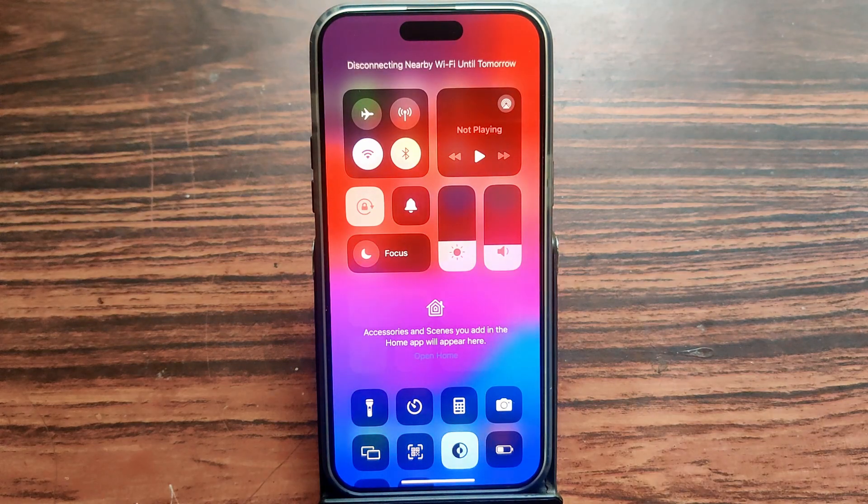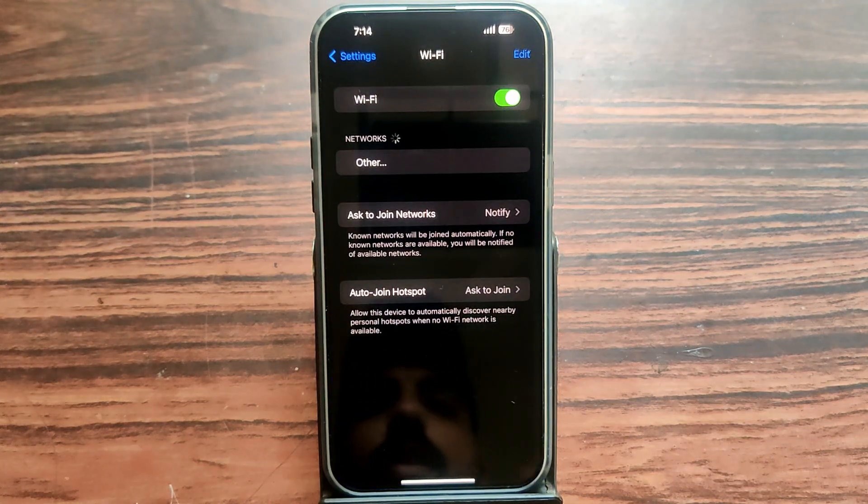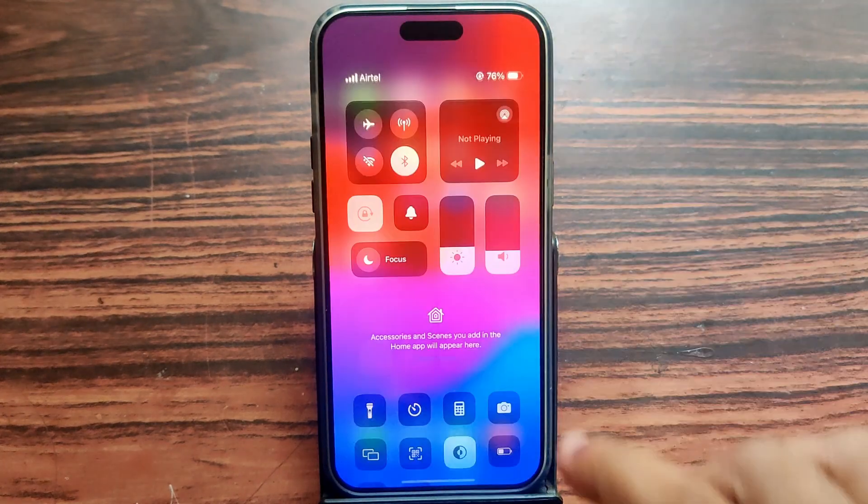If you touch again, Wi-Fi will be disconnected from the currently connected device, not turned off. Open your Settings — you can see that Wi-Fi is turned on. You can only turn off Wi-Fi and Bluetooth from the Settings only.